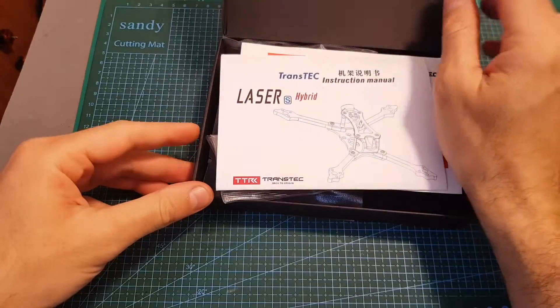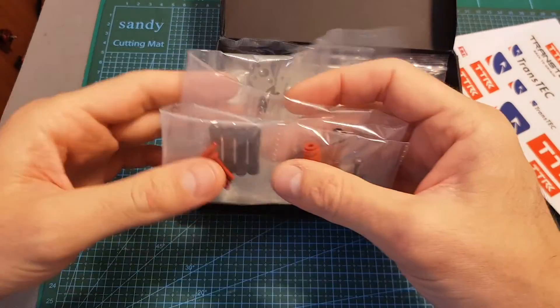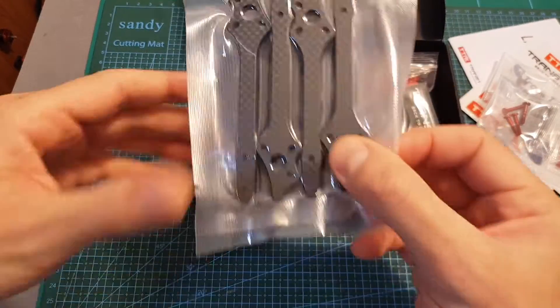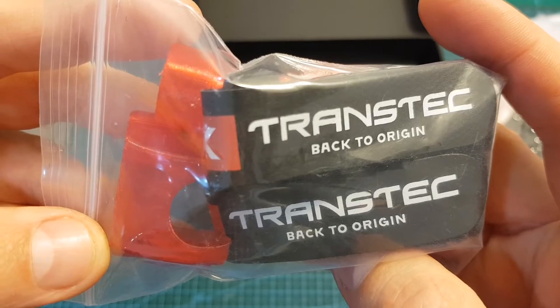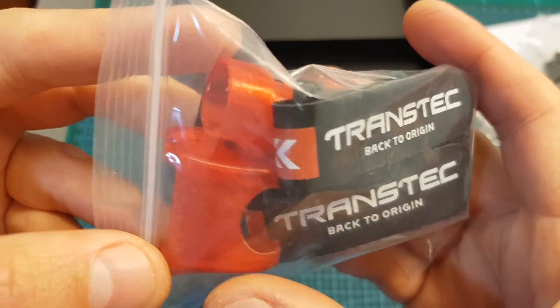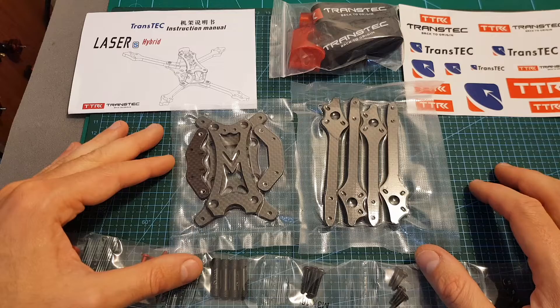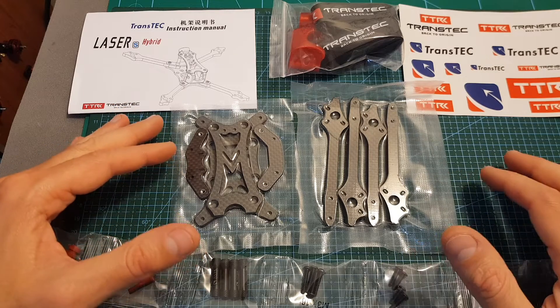Inside the box you can find the instructions manual, some stickers, all the needed spacers and screws, two bags that contain the replaceable carbon fiber arms and the bottom and top plates, and finally a bag that contains two battery velcro straps and 3D printed TPU parts for mounting your camera and your antennas. Now I'm going to quickly assemble the frame and after that go over its specifications.